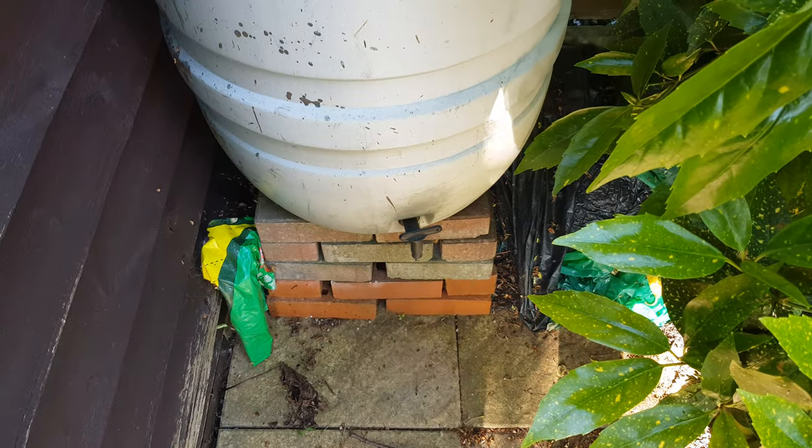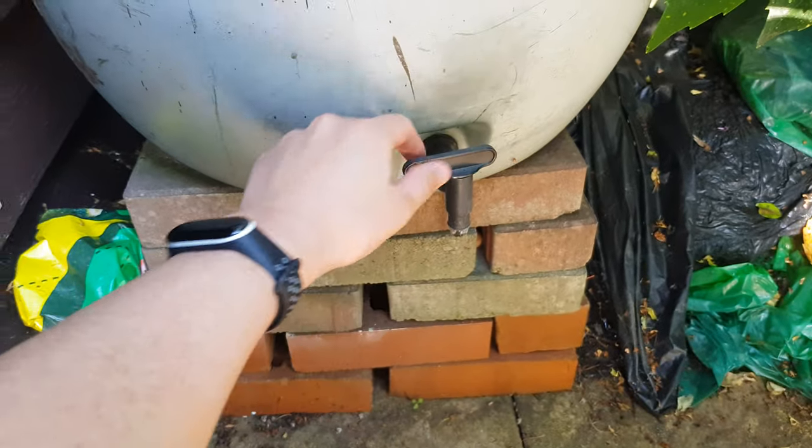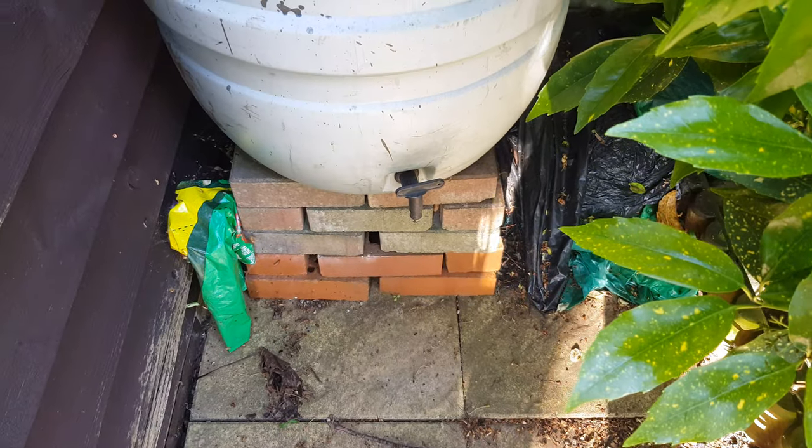In case you're wondering why I use the hose, we do have a rainwater reservoir. But as you can see, inside the water level is way too low and below the level of the tap out here. So it's been a dry couple of days.